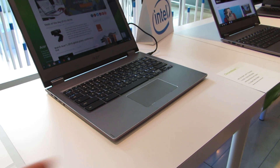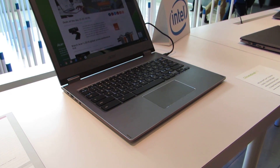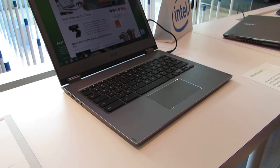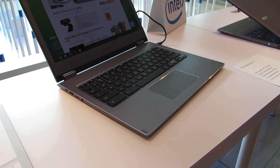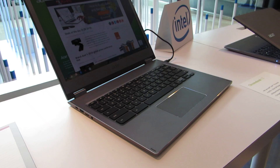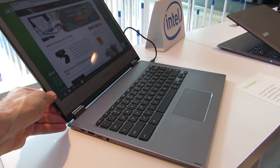It's available in both convertible and non-convertible styles. The convertible version, called the Chromebook Spin 13, is available with up to a Core i5-8250U. Both have 13.5-inch displays with a 3:2 aspect ratio at 2256x1504 resolution. It's an IPS glossy display.